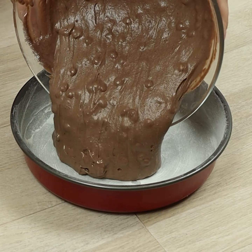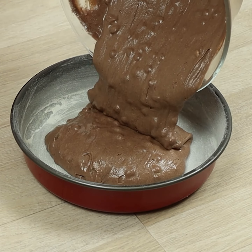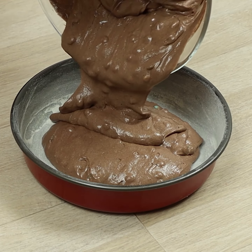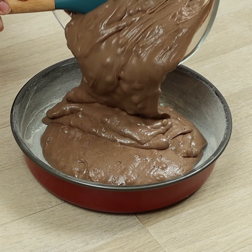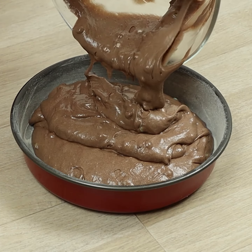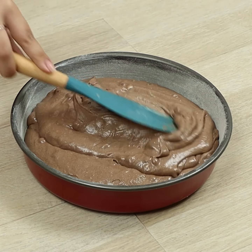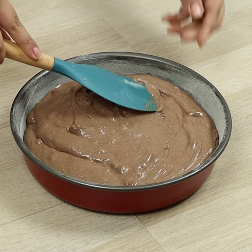In a pan greased and floured, let's pour the batter. We'll leave it in the oven for 20 minutes at 350 Fahrenheit.